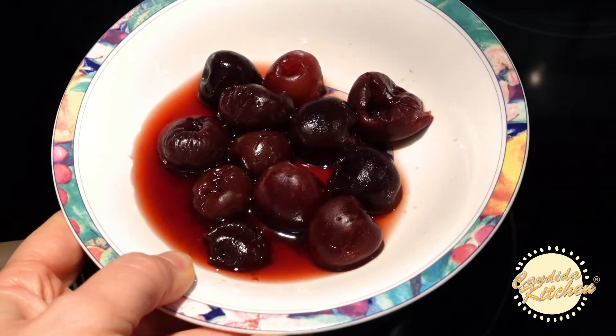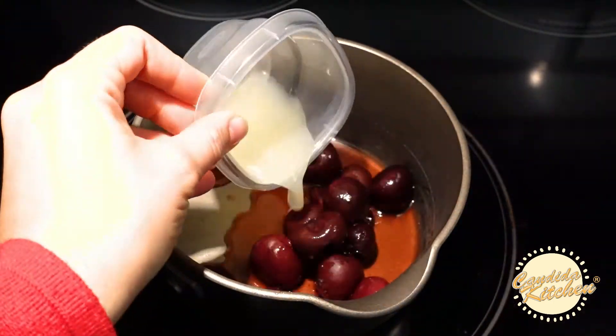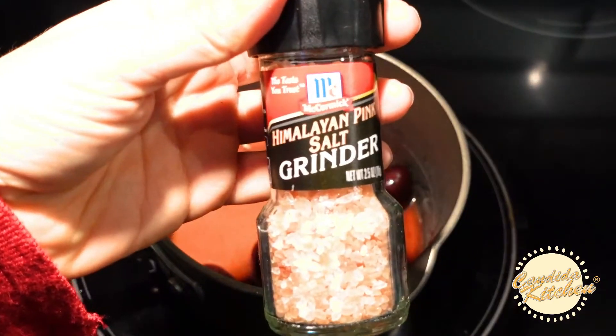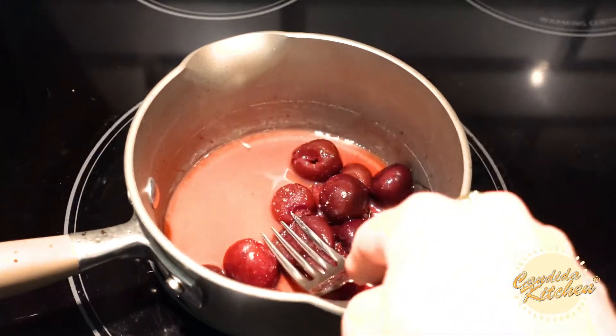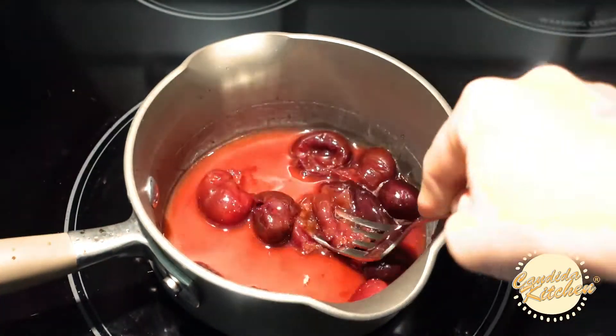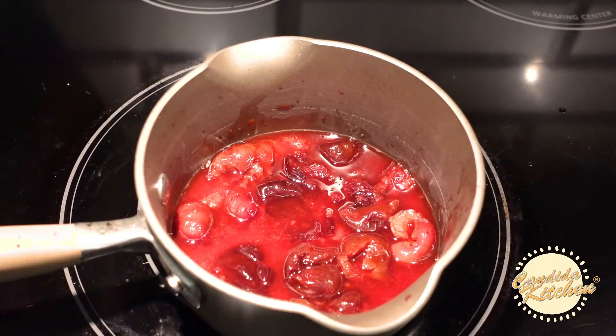Add your fruit or berries into a pot, then add lemon juice and a little bit of salt, and mash the berries over a medium heat. Once berries are juicy and warm, then add your sweetener.